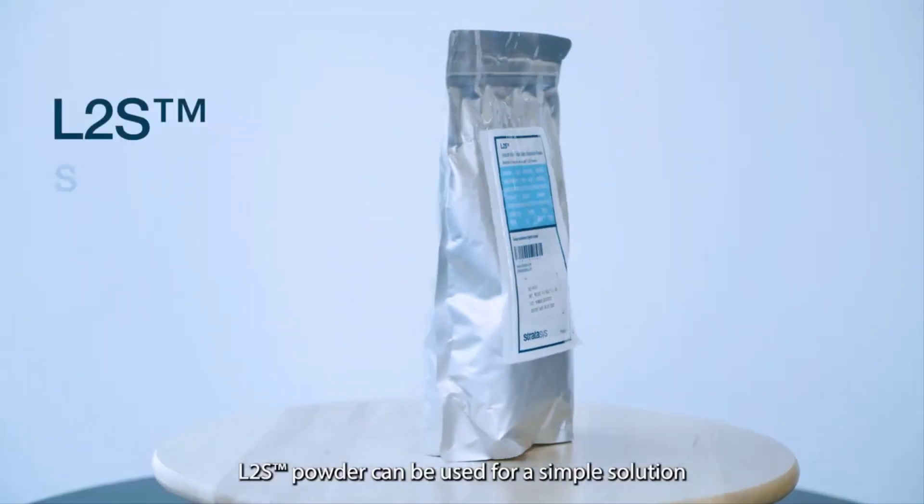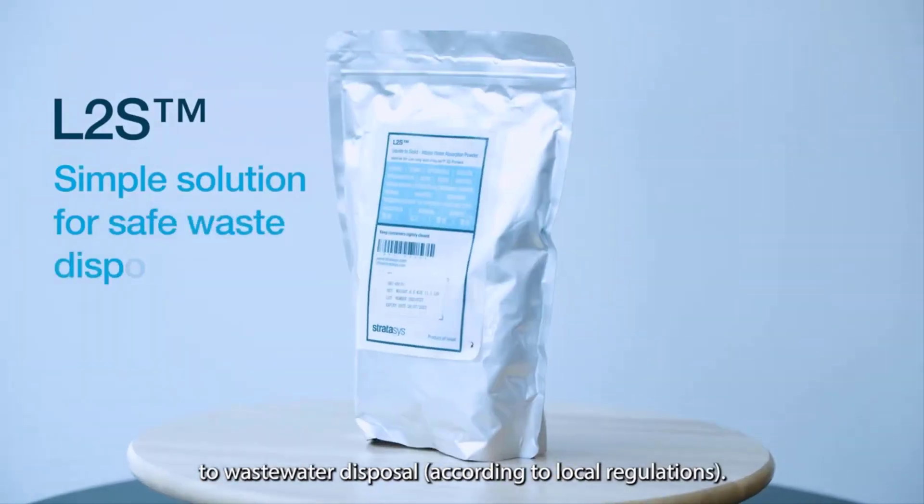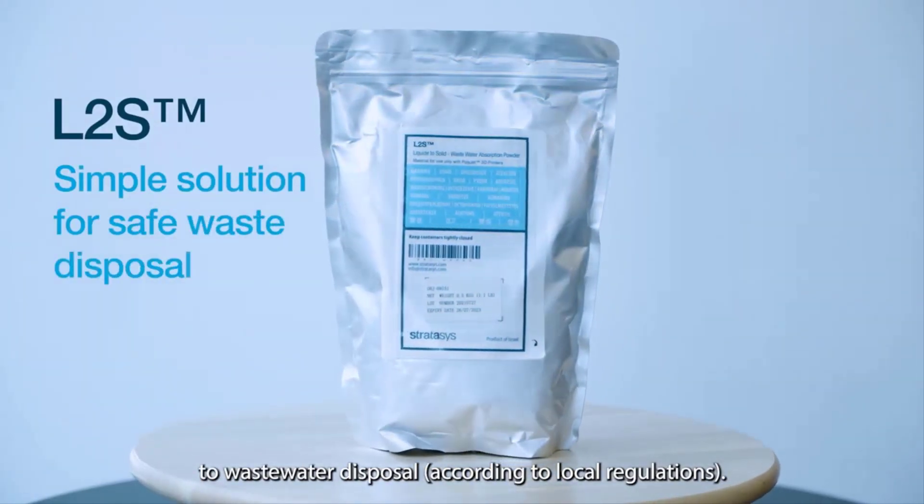L2S powder can be used for a simple solution to wastewater disposal according to your local regulations.